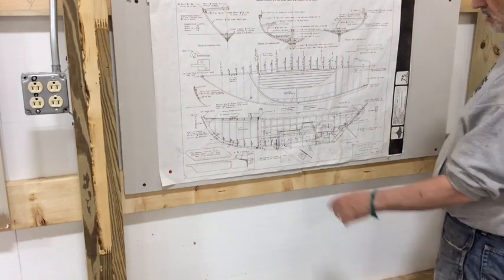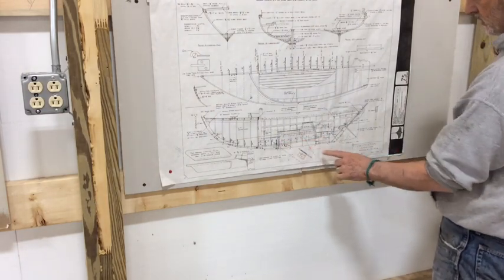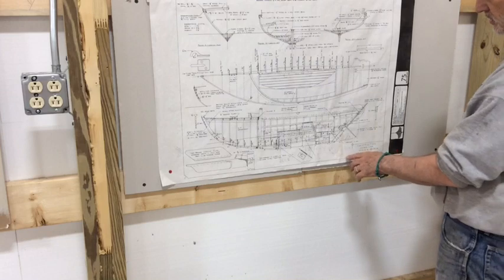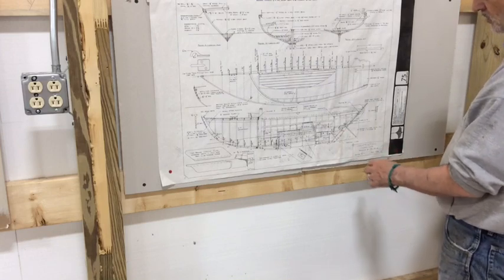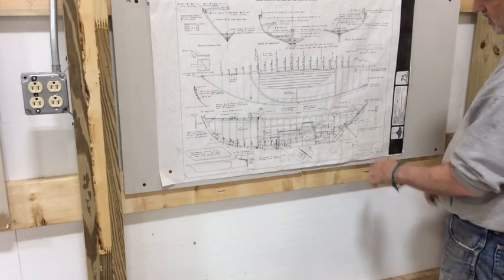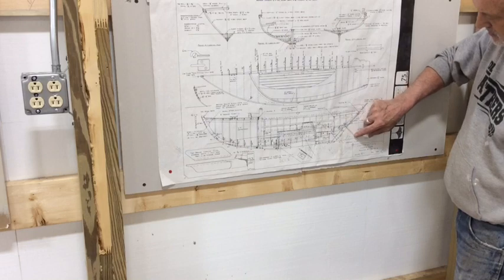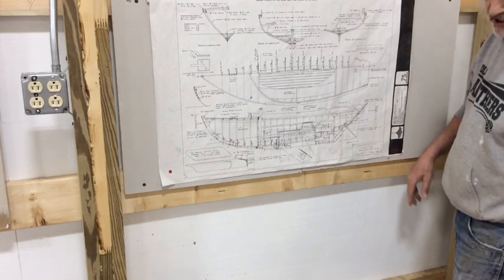So here we are. I'm trying to figure out the dimensions for the centerboard and also for the rudder. It's the same scale it always is — an eighth of an inch equals one inch. So I'm going to take some measurements. I'm going to start on the rudder. I believe this gauge here is to determine the thickness of the rudder, and it appears to get narrower the further down and aft that it goes, which would make sense.